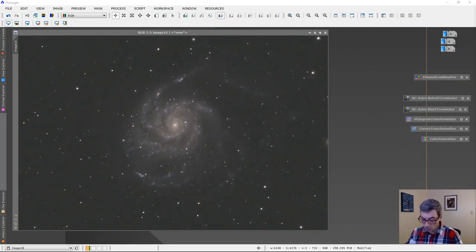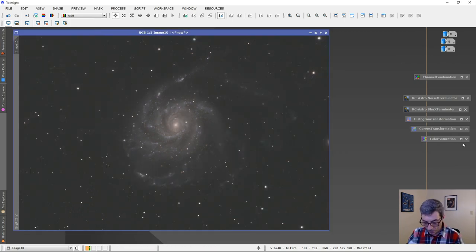Okay, Auto Color is finished. It's kind of hard to see but it has corrected some of the color aspects of our image, and we'll see more of that as we get further along. Next I'm going to run a process called Noise Exterminator, which is a recent add-in for PixInsight.